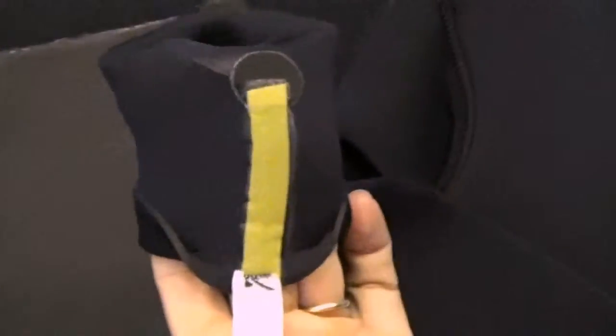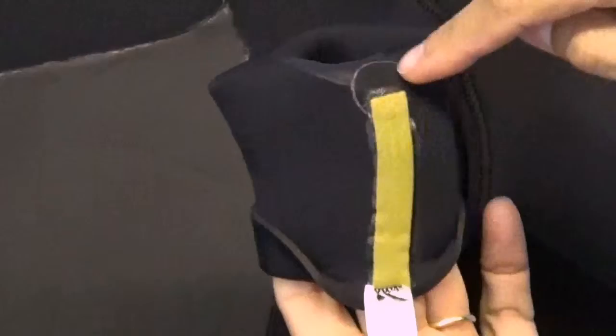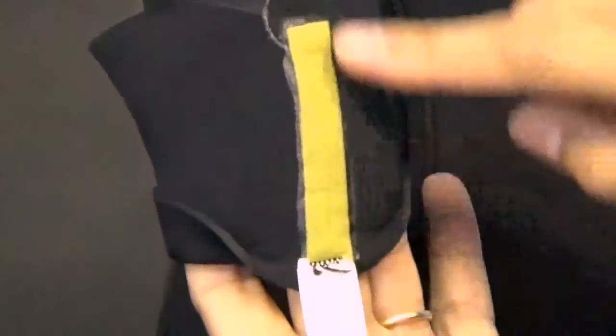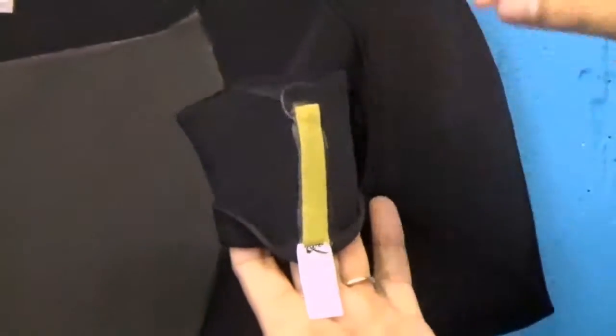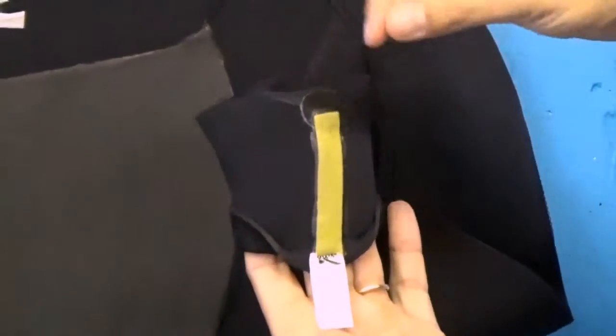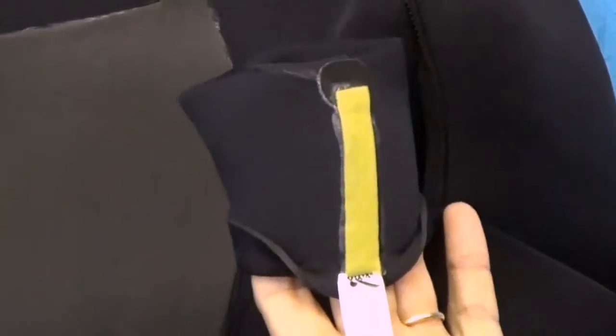The other thing you'll notice here, while we're inside the suit, is the suit has also been spot taped and taped at critical seams. This is so that you don't have any rashing because of the seams coming together or fine threads coming through.